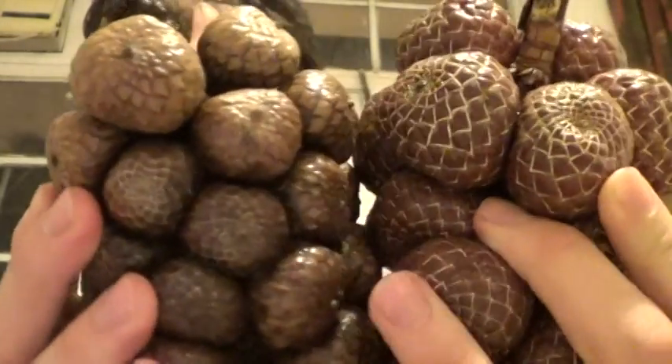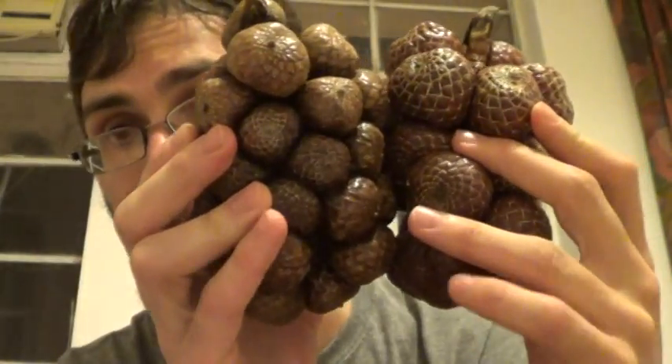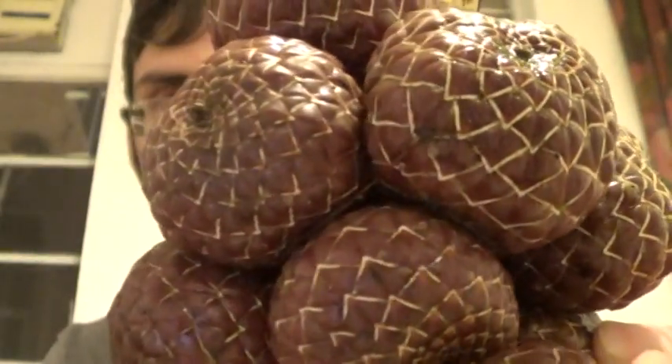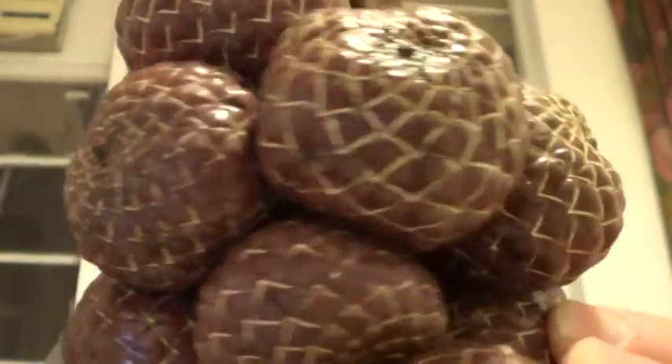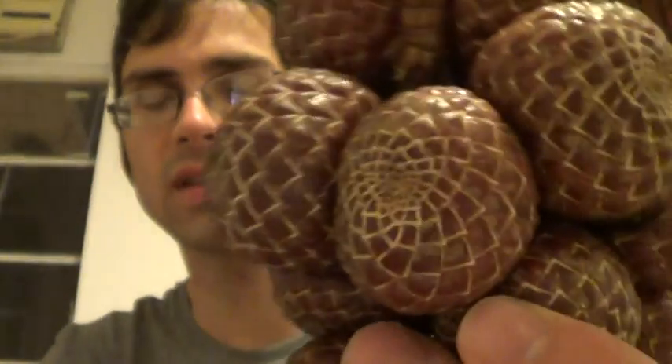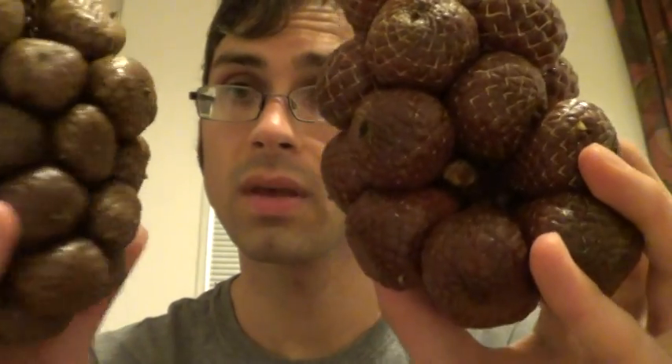I'm in Brunei, and these are Assam Paya. There are two varieties of Assam Paya — I got them both. There is the red variety, which are these nice burgundy color, and there are the brown variety, which are kind of like a weird beige color. If you look at them, you see they look quite similar to snake fruit — they've got that kind of scaly skin. They are distantly related to snake fruit; they're both palm fruits, but they're of different genuses.